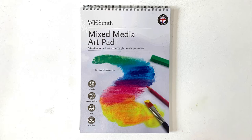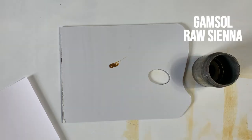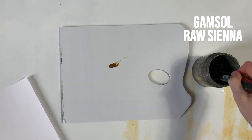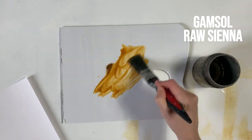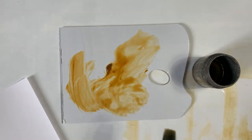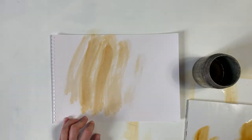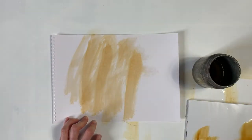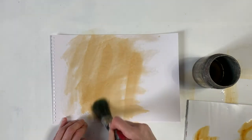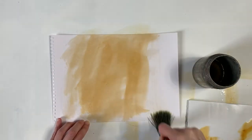Before we start, I'm just going to show you quickly how I prepare this paper for painting. I will use a wash of gamsol and raw sienna and then cover the painting area just like this. You want the consistency of the paint to be very fluid. Put the paper onto one side to dry and leave it overnight — you'll be ready to use it the next day.